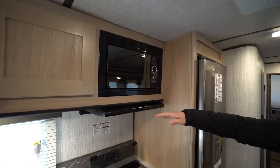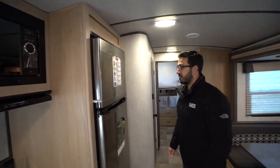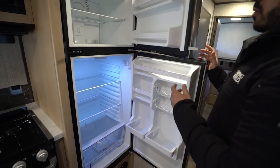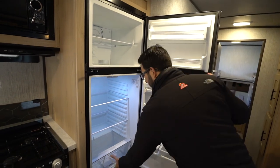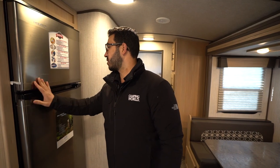You'll see the microwave with a slimline hood underneath that has both a light and a fan. There's an Everchill 12 volt condenser driven refrigerator with plenty of storage inside. You also have a little crisper drawer with humidity control for your fruits and veggies.